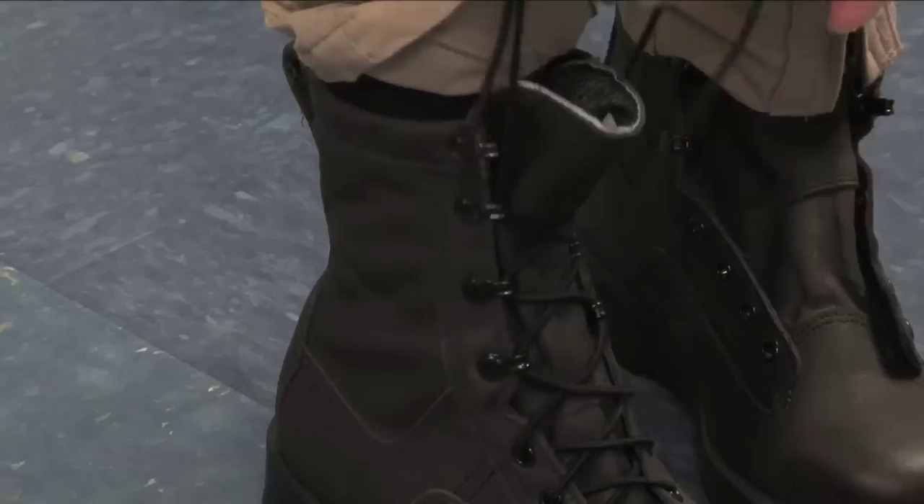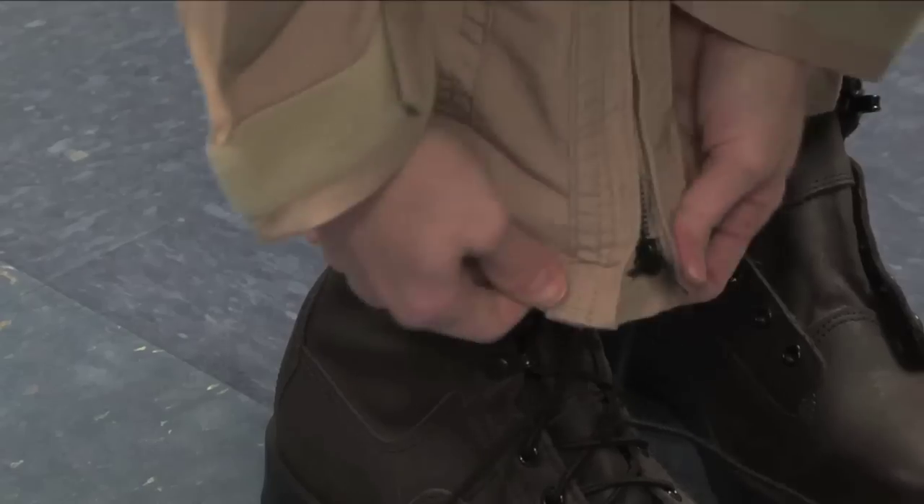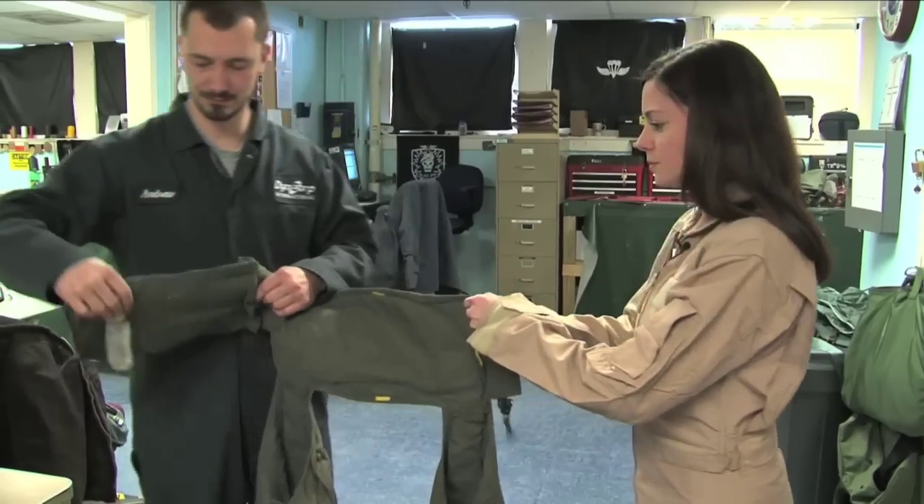Today we're inside the VX-23 Paraloft getting suited up for flight gear. Dressed in a basic flight suit and boots, I'm ready to tackle the G-Suit.